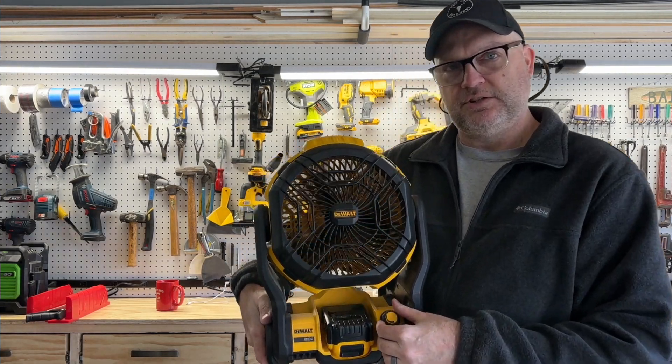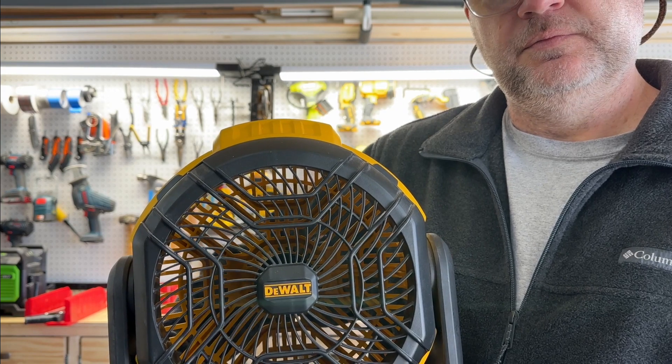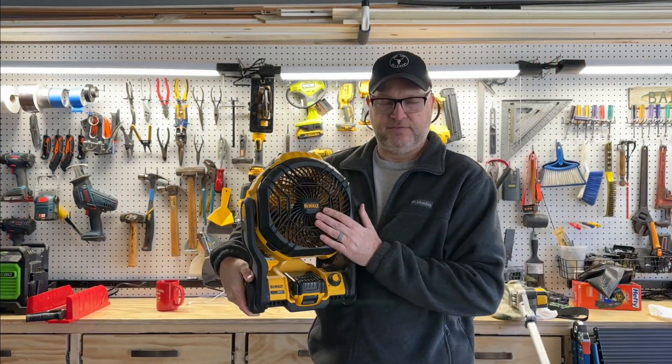I'm going to bring it right up close here so you can hear this. It's a really nice fan.